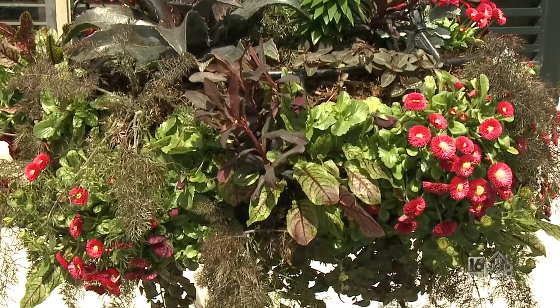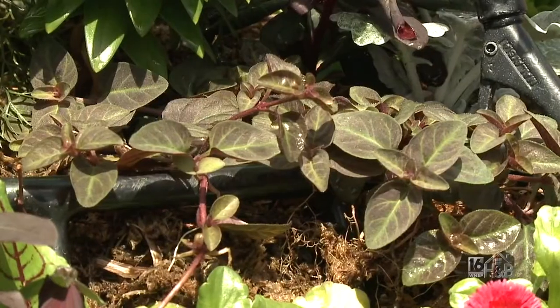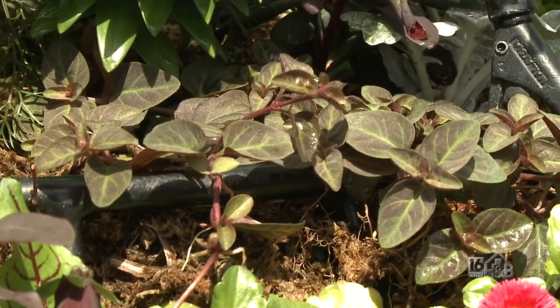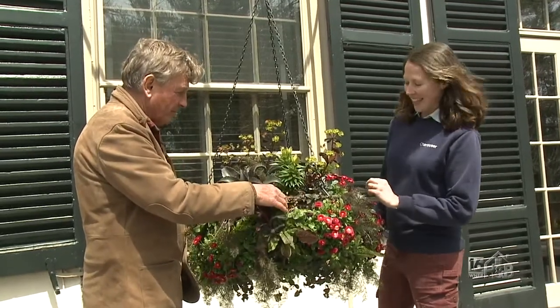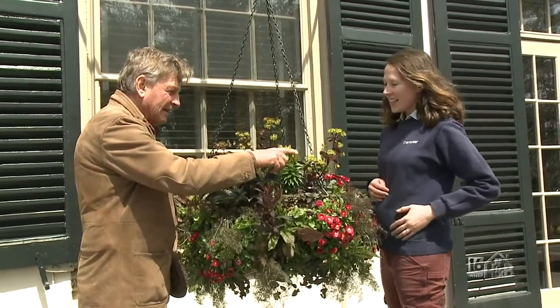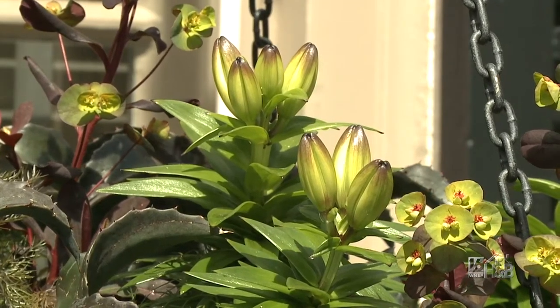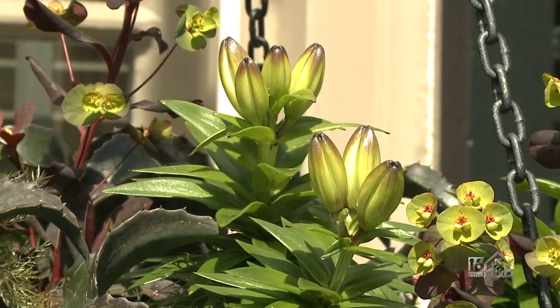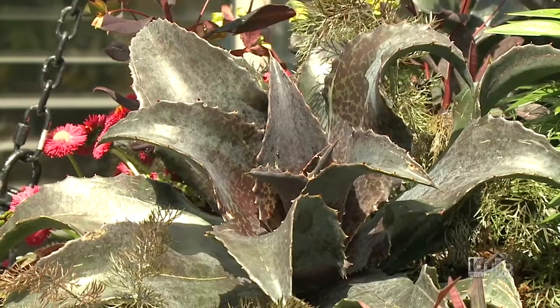The gorgeous variegation — the red venation, I think is the word. And we have a lysimachia, money award, with dark foliage; it has a bright yellow flower, though it's not flowering yet. This is like a little lily — a little Asiatic lily — a little red rocket lily, but it stays very compact.